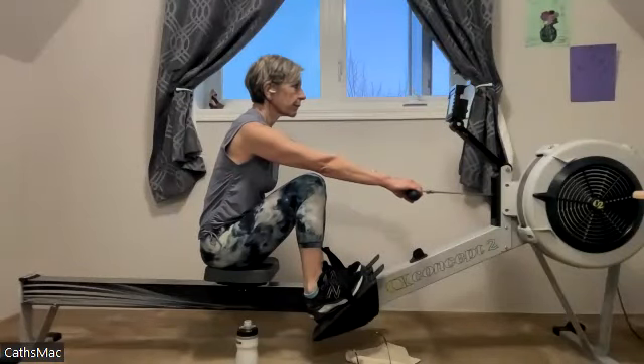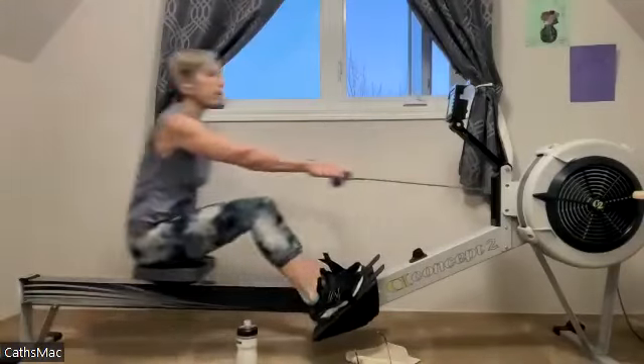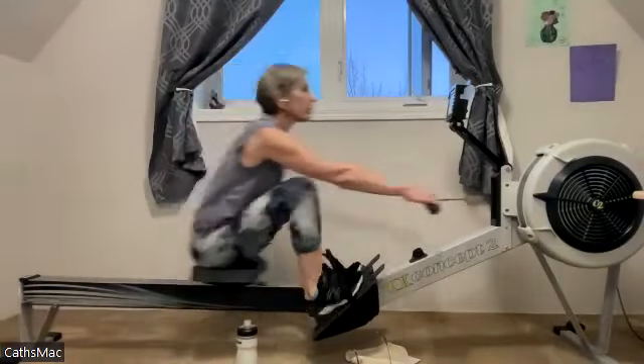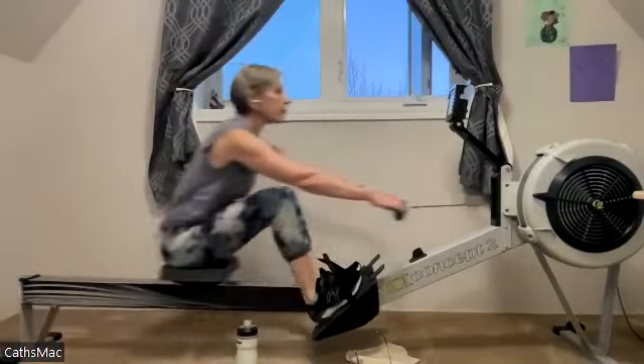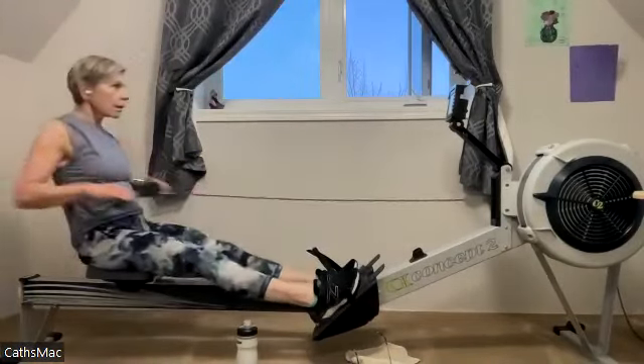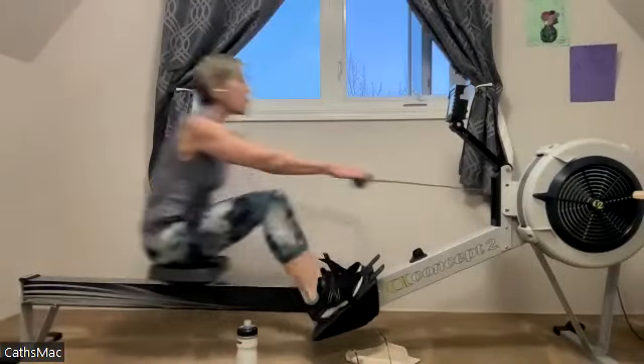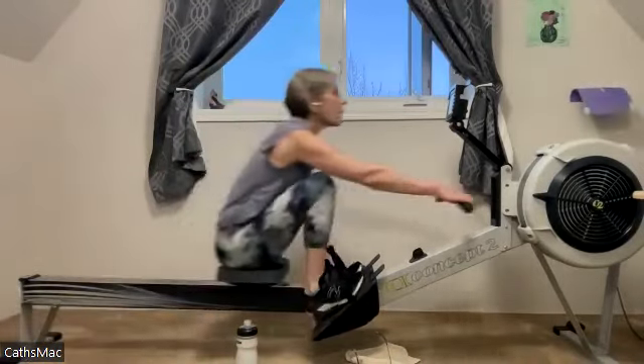Follow your machines more than me — press it out nice and quick on the engagement. We want those good smooth quick strokes to start it off. Once we get to that target number, we just lock it in. There's no reason, no need to keep going hard — set it, lock it in.